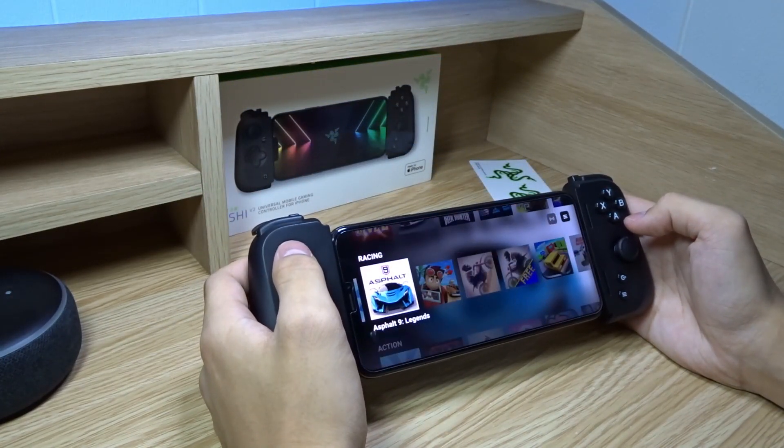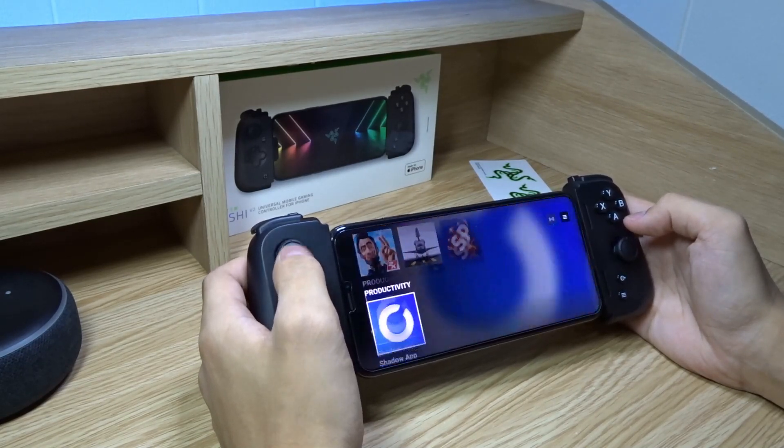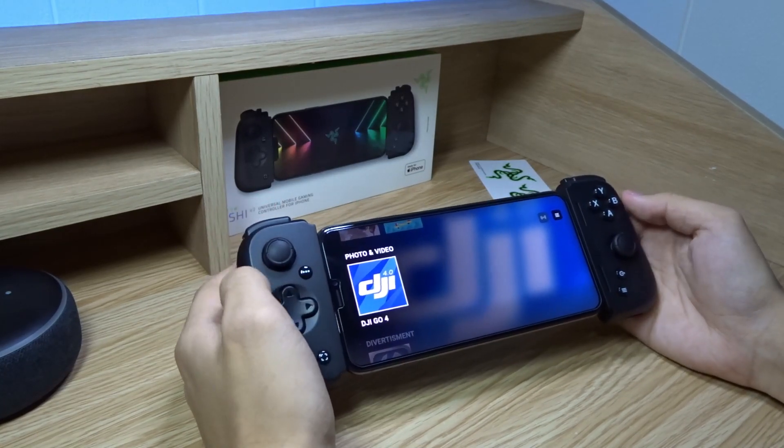Here's the Razer Nexus app. We have different games that you can play with your controller. It even supports drones — DJI GO. Very interesting. So you can actually fly a drone using this controller.